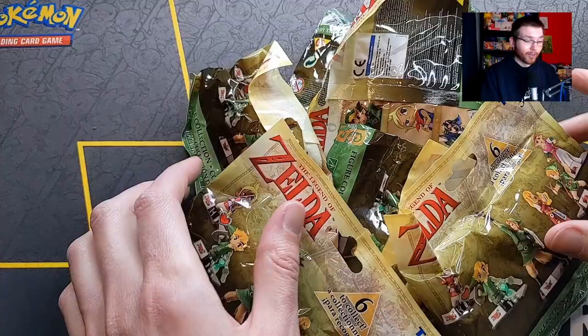Hey, what's going on guys, it's Ryan here from Game Essays. Today we're going to be opening up these Zelda collectible figurines and we're going to see if we can collect them all. Let's get into it.